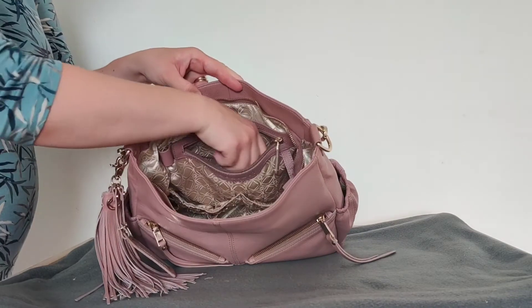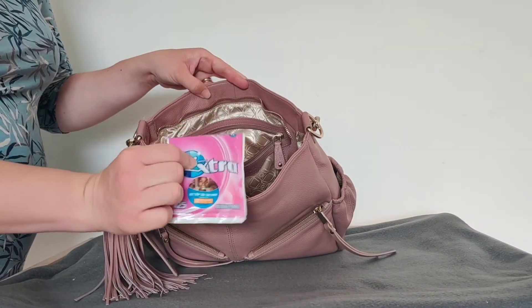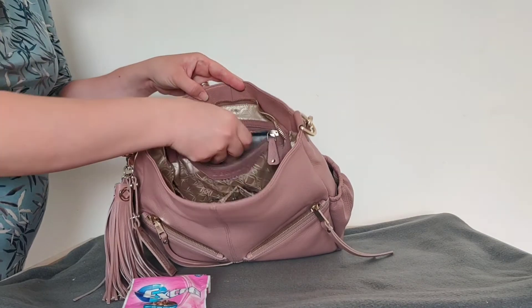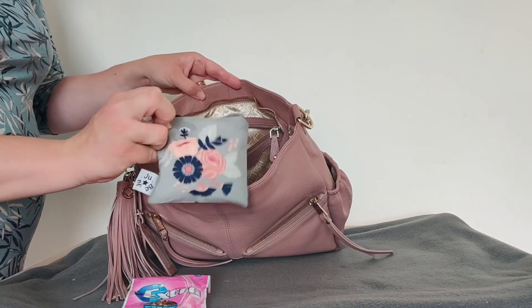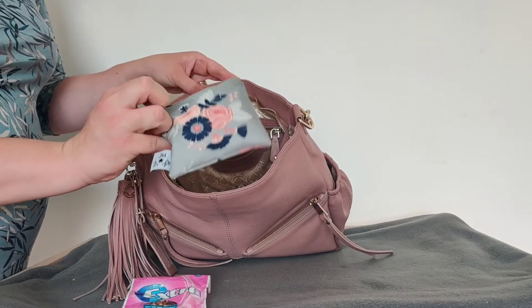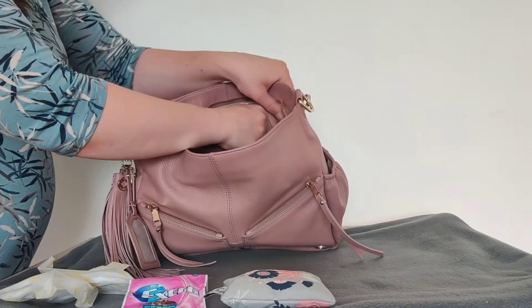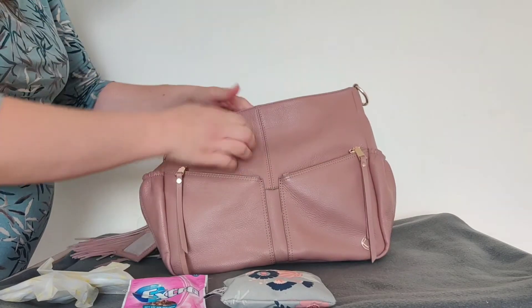In this zipper pocket I have a packet of gum in the Jujube custom piece. In the Wallflower print piece I have a medical kit and two breast pads. And that was it.